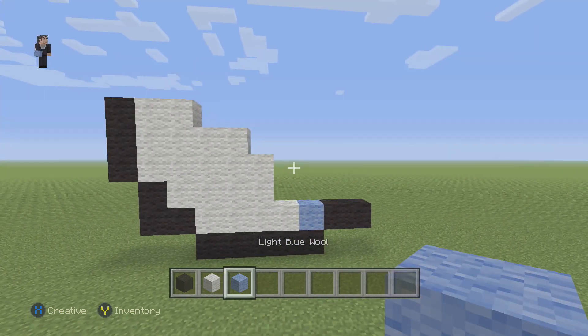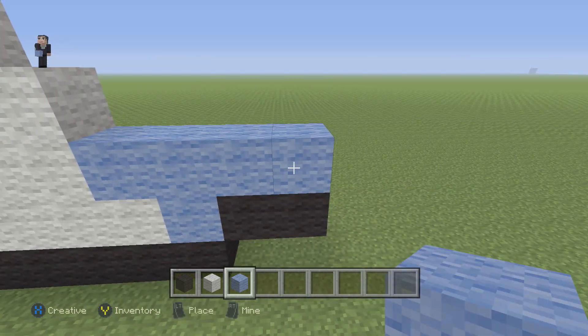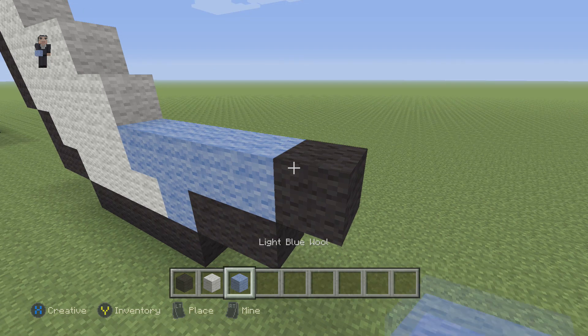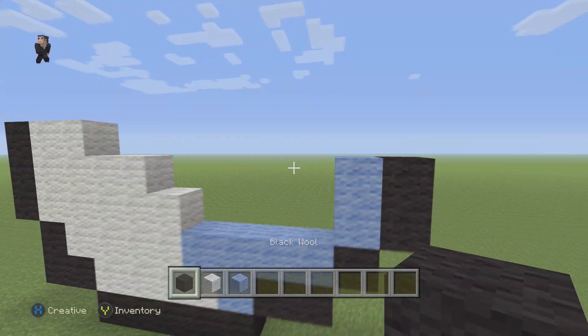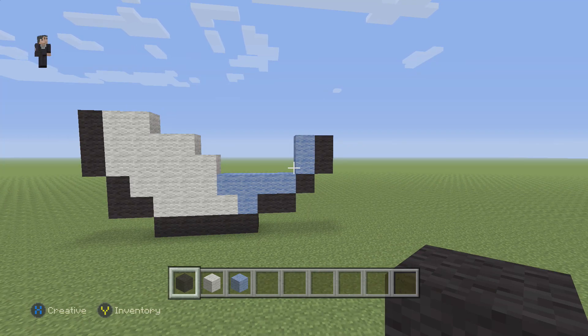Now we're going to grab our light blue and we're going to do a row right here of light blue. We're going to place a black wool, then grab our light blue and place two blocks followed by two blacks. Make sure you have this for the bottom of your Dratini — it's a Dratini, not a Dragonite.